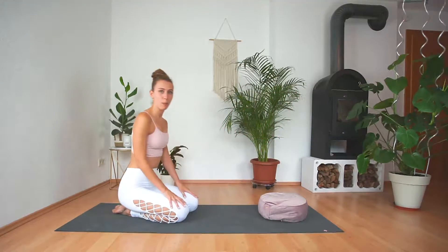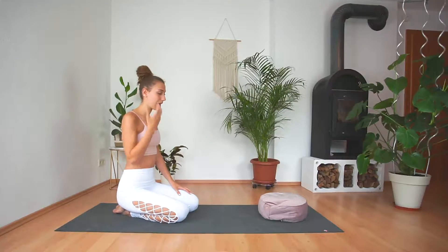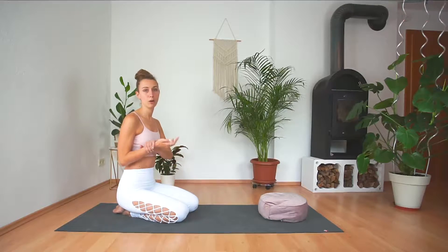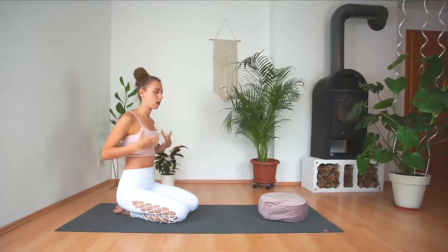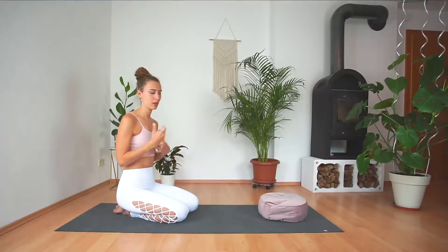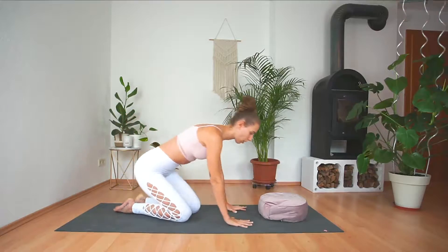Before we hop into crow pose, it's really important to mention that in any sort of arm balance we want to warm up our wrists beforehand, because our wrists carry a lot of weight — in this case most of our body weight — and it's really important that we have them warmed up to prevent any injuries.